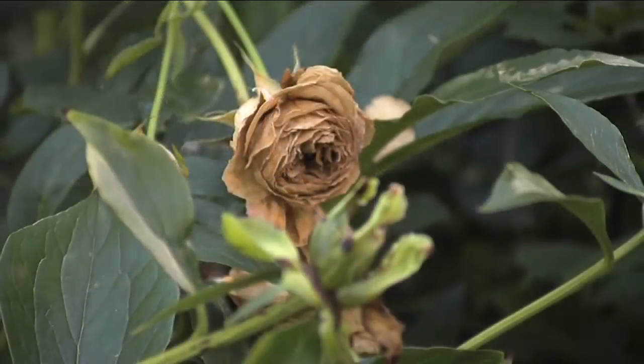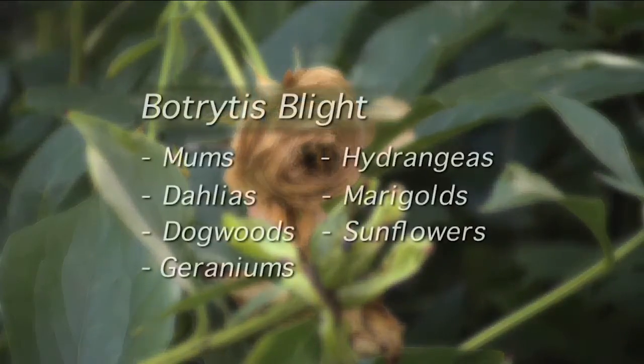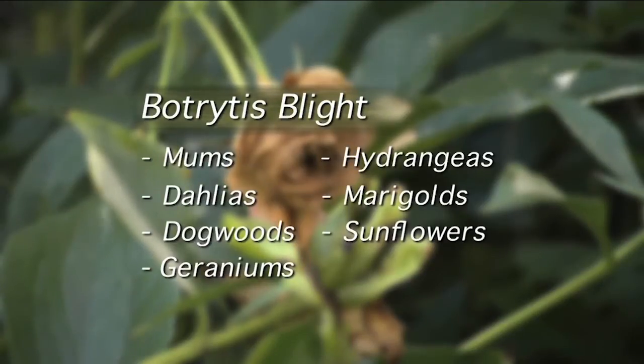This fungal disease is most common during cool and rainy as well as humid weather. The disease attacks a variety of ornamental and edible plants and is often specific to the plant part infected. The bud blast and flower blights we see here may also occur on mums, dahlias, dogwood, geraniums, hydrangea, marigolds, and sunflowers.